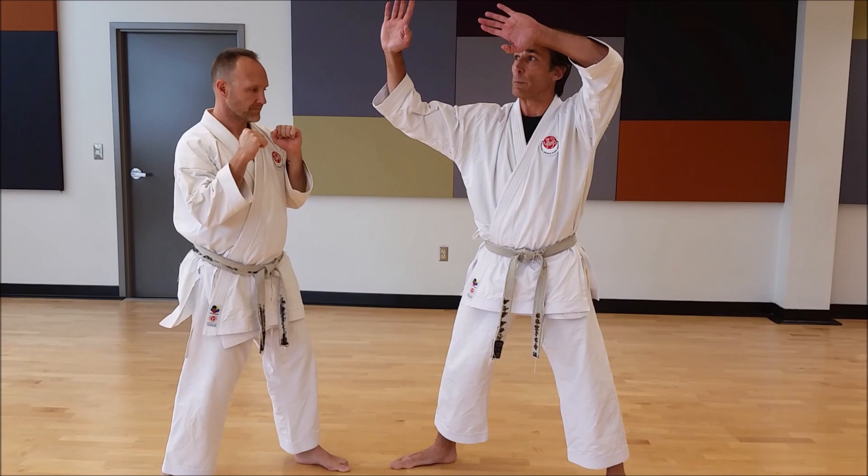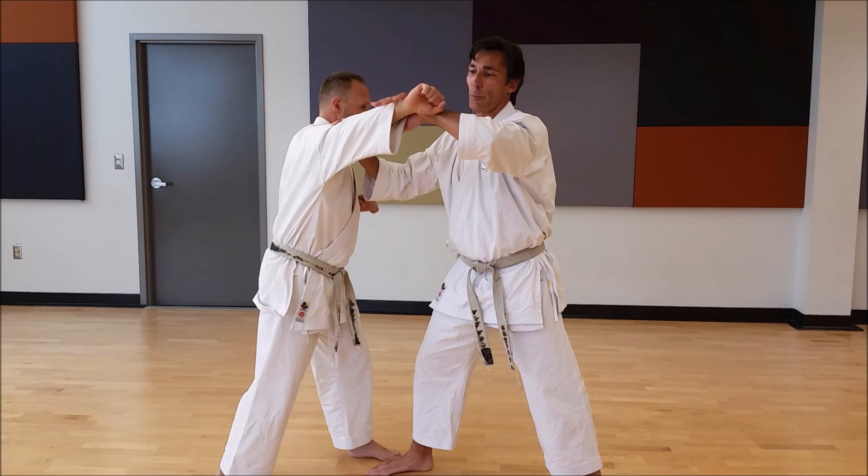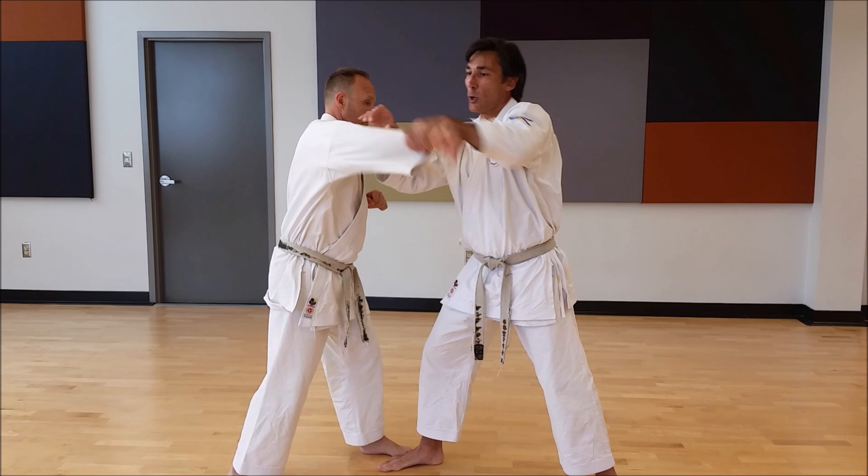I'm going to use the opening movement of Hian Yon Dan first. As he comes with the punch, I'm going to block at the same time I'm going to strike. Best target is the jaw or the neck. There's no way I'm going to be able to catch the punch in the air, so as soon as I feel contact with my core, I'm going to hook my hand over and pull in like this.